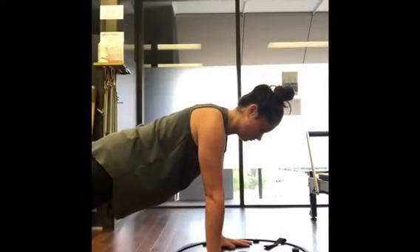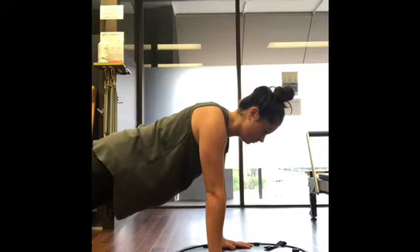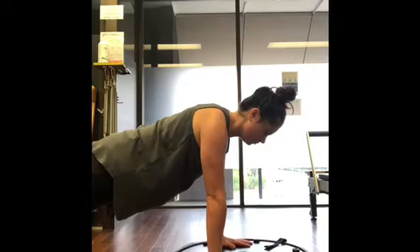A little bit more advanced is in a push-up position on a BOSU ball. You can push forward and backward, side to side, or just hold it. Again, a little bit more advanced, but building that proprioception into the shoulders.